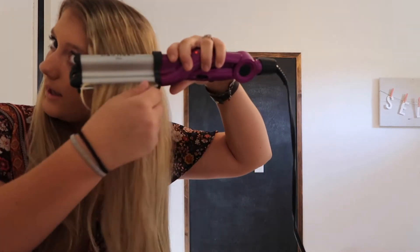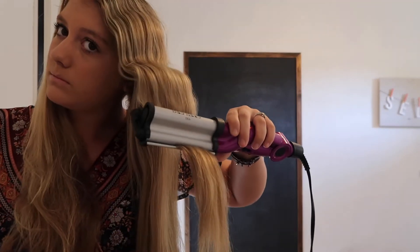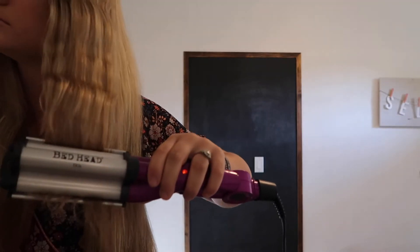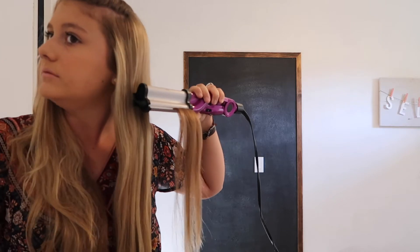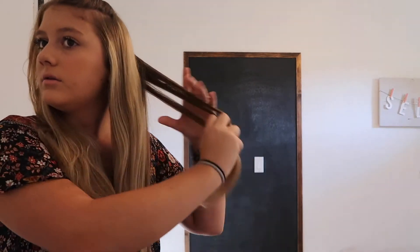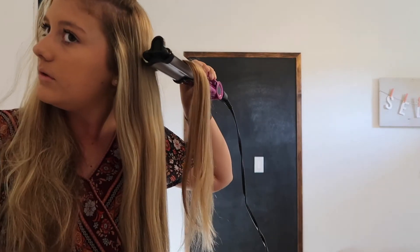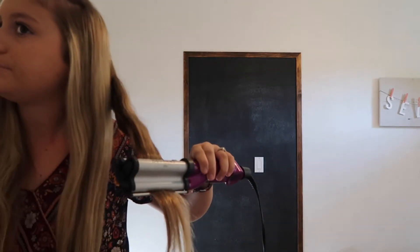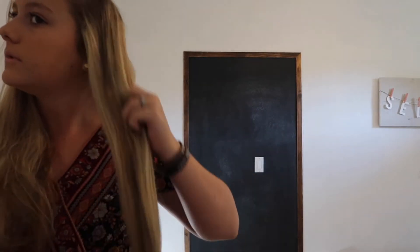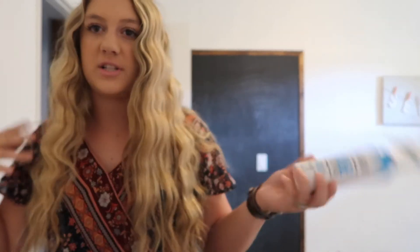Then I let go and bring it down just a little bit. To give the bottom of my hair a little bit more volume and texture and just look overall a little bit better, I'm going to go in with the Not Your Mother's Beach Babe.